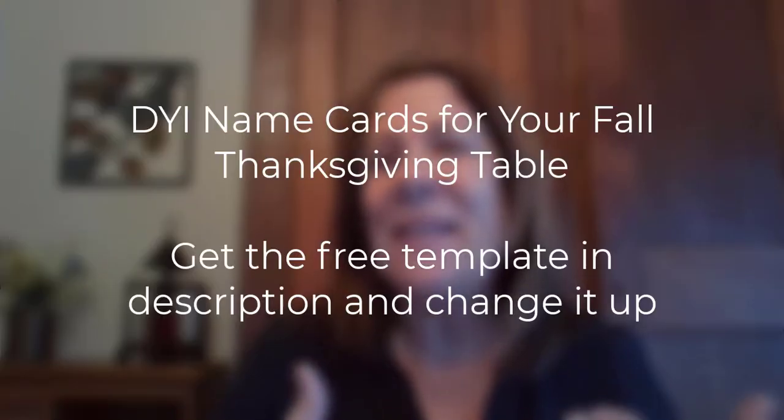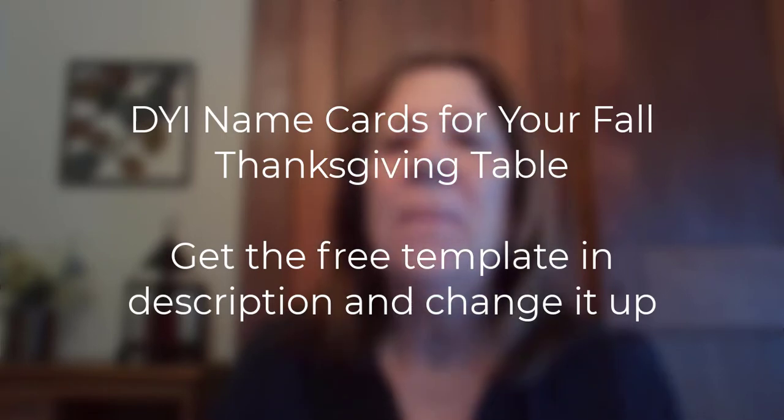I'm going to show you how to make name cards for your Thanksgiving table this year. You can use these anytime, but I'm going to go to Canva and make a template to give to you for free, so you can go in and change the names on the cards. Here's one that I made. I put a little pumpkin in the corner and used a different font, but you can take that template and change it into whatever you want. It's already sized for little cards for your place setting, and you can change the pumpkin out for Christmas or birthdays. You can also change the font. Let's get over to Canva.